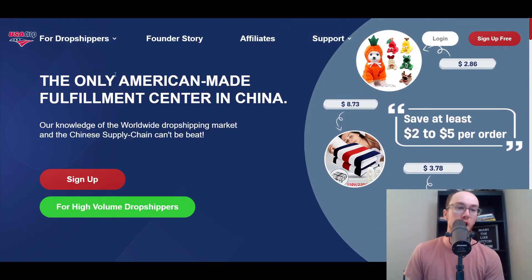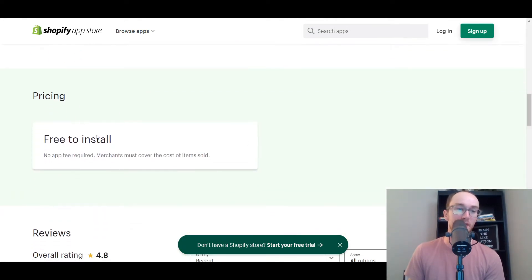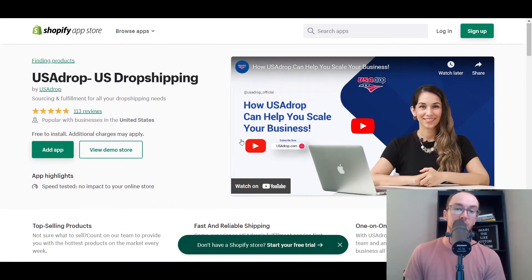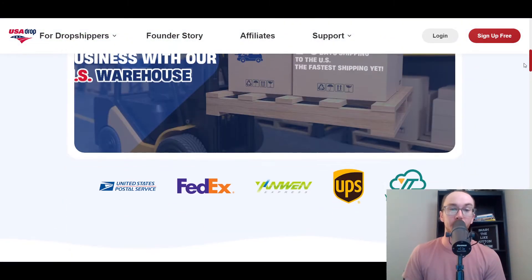They do have two different options — for dropshippers or for high-volume sellers. First and foremost, they are free to install, so there is no app fee required, which is a real pro for USA Drop compared to a lot of other dropshipping suppliers that charge monthly fees. With USA Drop, there's no monthly fee required — merchants just cover the cost of the items sold, which is really nice.